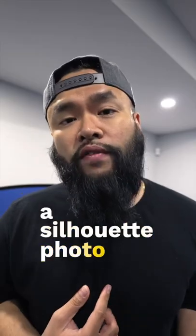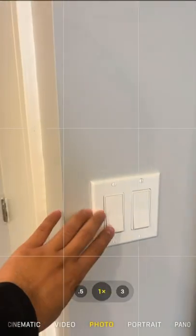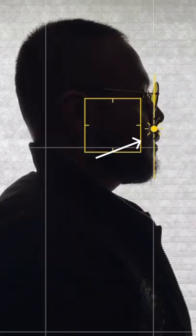This is how to shoot a silhouette photo with your iPhone. Have your subject stand in front of a bright light source like a window. Turn off the lights and turn the exposure level all the way down on your phone.